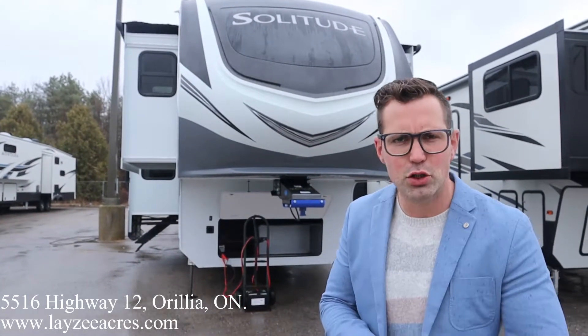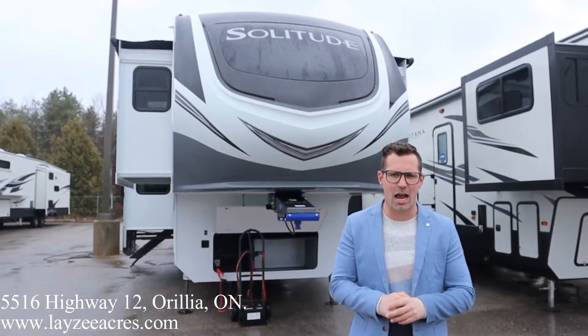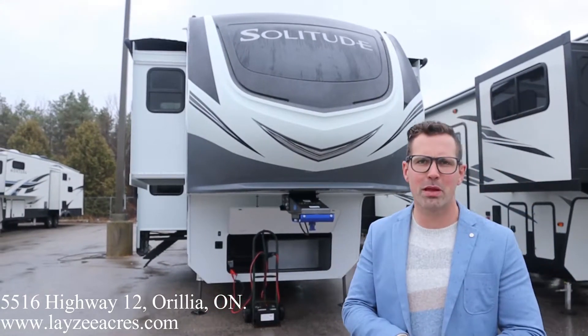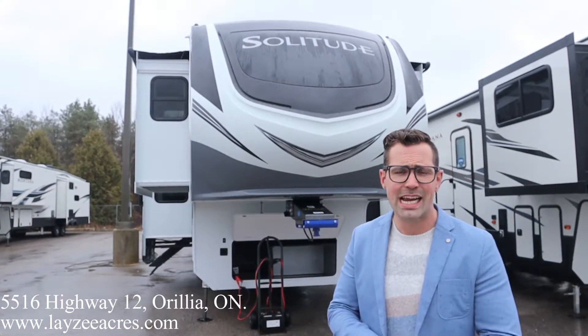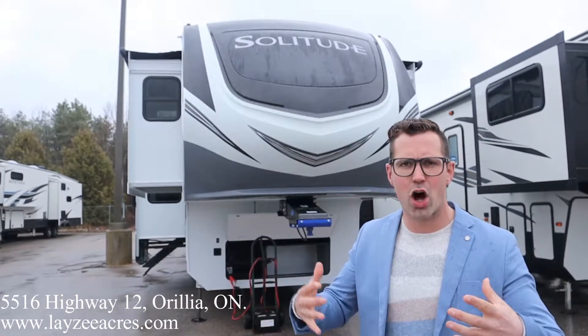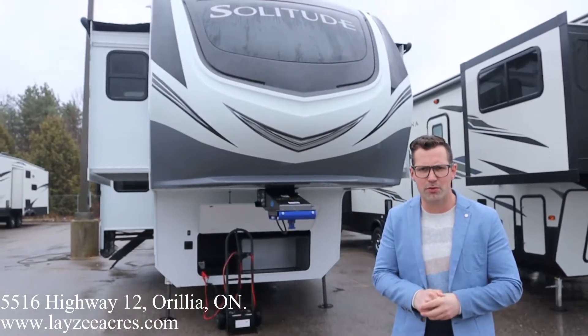Hey guys, I'm Josh from Lazy Acres. Thank you for tuning in. We are saving the world here, one trailer at a time. Today we're going to look at a 2021 Solitude model number 346 FLS. It's a brand new floor plan. Weighs around 14,400 pounds. It's a nice little shorter option, but for those people who still want that front living room, it's still got five slides and all those high-end amenities. Let's buzz through the outside and have a look at the beautiful inside.